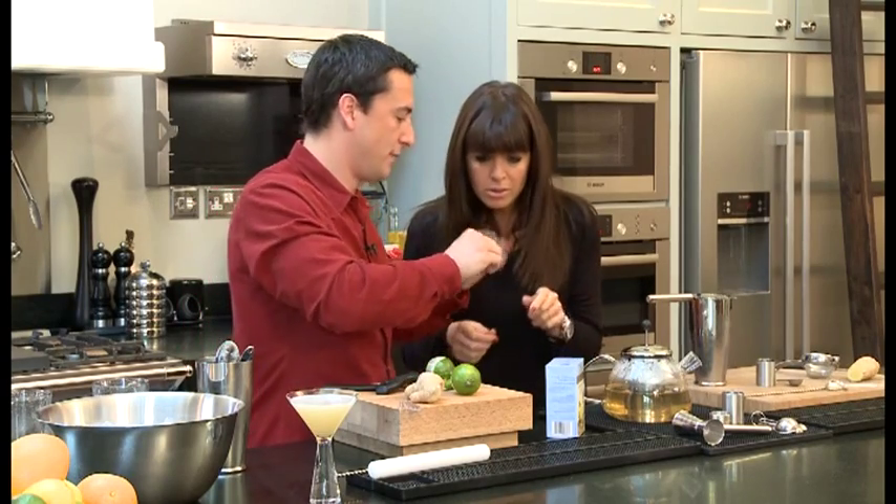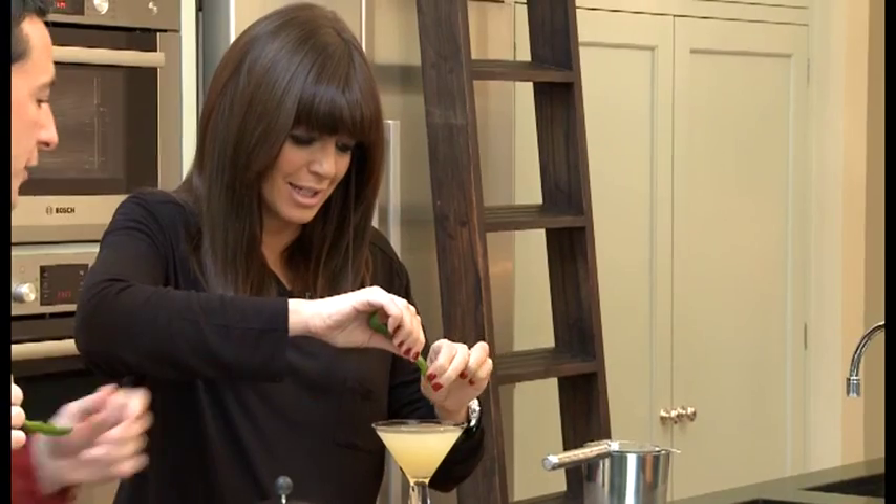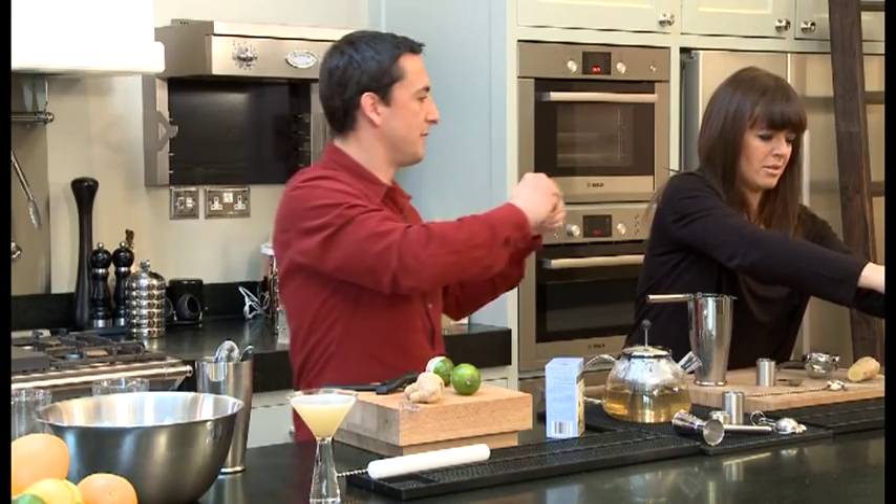Just squeeze that over your drink. You'll get the oil out of the skin. Then all you've got to do is twist it around like that and drop it in your drink.